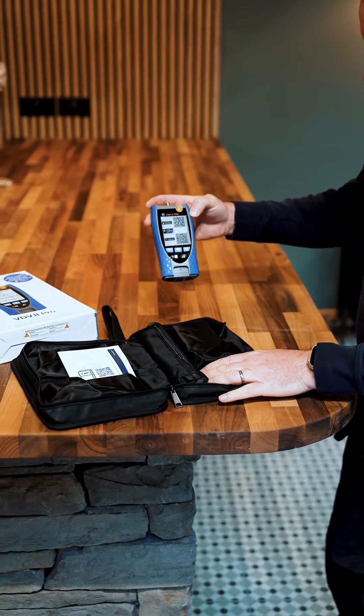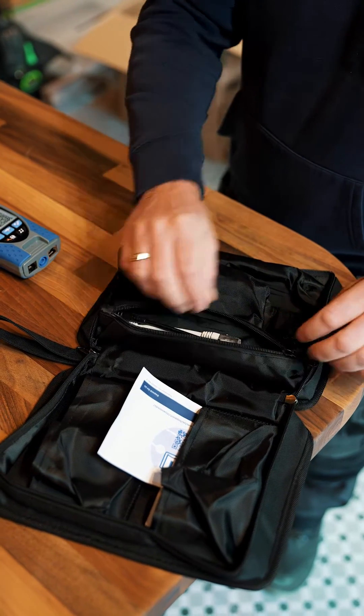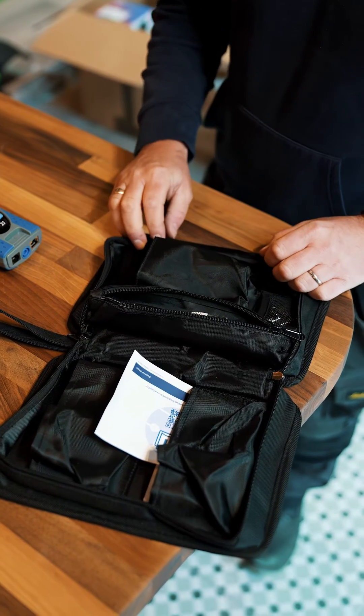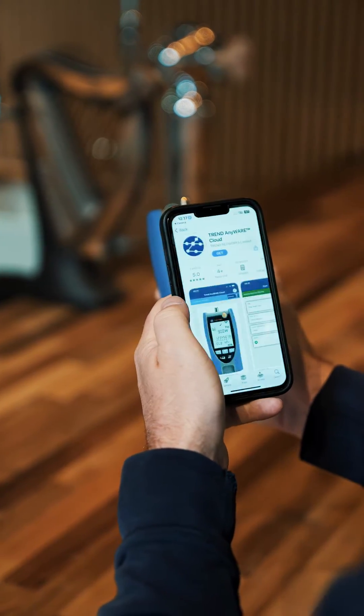You've also got in here various little patch leads and there are some adapters to allow you to connect to pretty much anything you're going to be testing with this unit. Going back to the tester itself, you'll notice the screen protector has got a couple of QR codes on it, and these QR codes take you to the Trend Anywhere app.